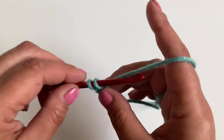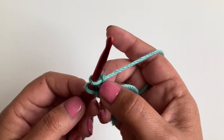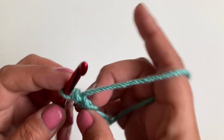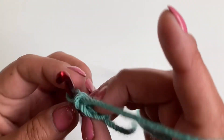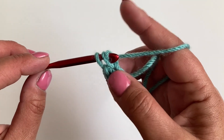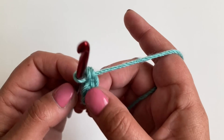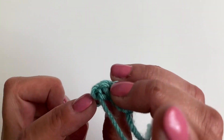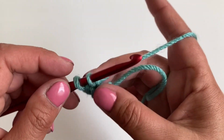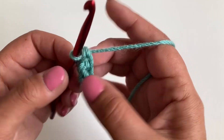We're going to go into the first chain we made and pull the yarn through. Yarn over and pull through one loop — that's the chain we're going to go into to make the second stitch. Then yarn over and pull through both loops — that's our first stitch. We then need to turn the work so you can see that chain we've just made. Go into there, pull the yarn through, yarn over, pull through the loop — that's the third chain we're making. Yarn over and pull through both loops.